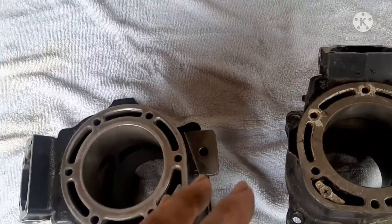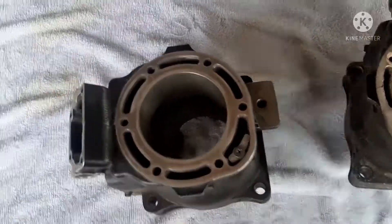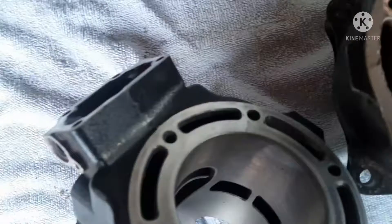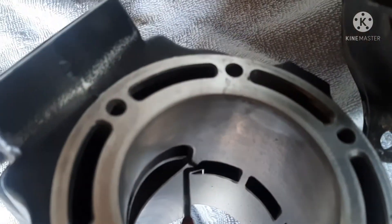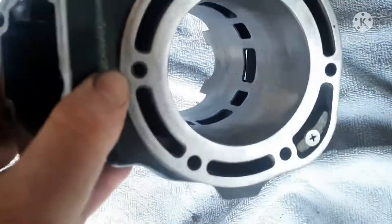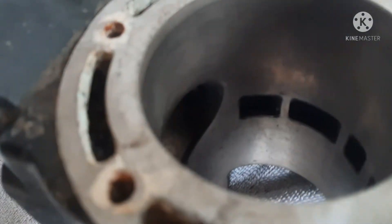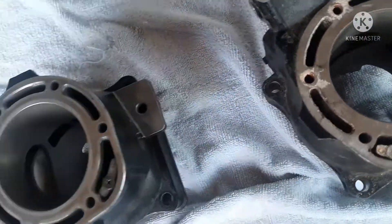You can bolt these up and put them on the same engine, but you're going to have a power imbalance because of the exhaust porting. The main difference is right here in the exhaust porting — see that extra little cut in the exhaust port? That's where you can see the difference the most. This one has a much more aggressive exhaust porting than your standard 66V. See how small that one is?